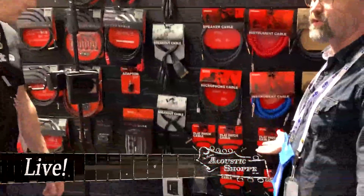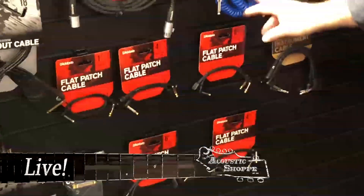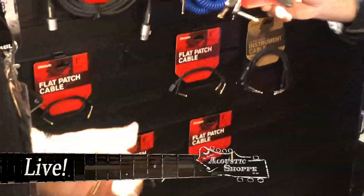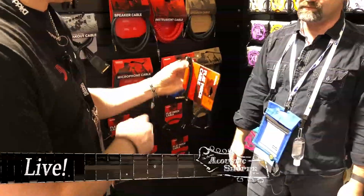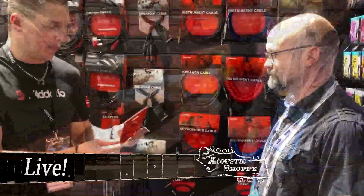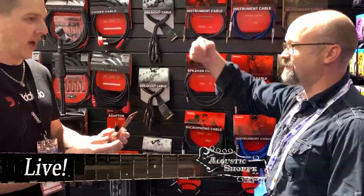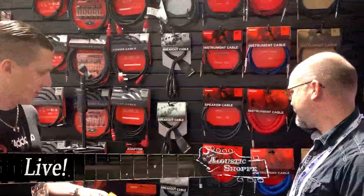That brings us to some patch cables for your pedal board. You've dialed in all your knobs, you've got your springy cable — now you need to connect all your different tone pedals together. We've got short and long four and six inch flat cables. The purpose is just to save as much space as you can, so that'll be all you've got in between two pedals — saving real estate. It's available in matching and offset configurations to fill any type of input/output situation you come across.